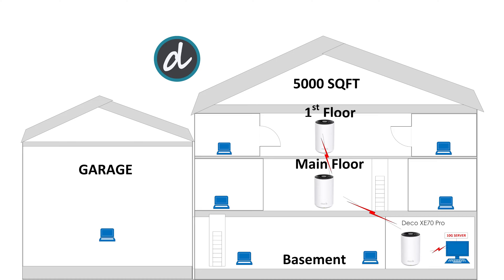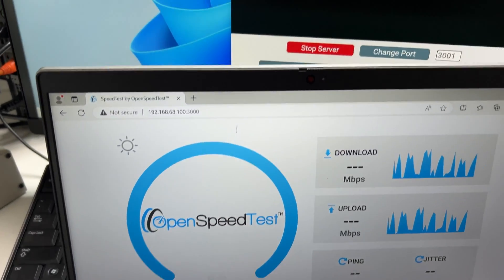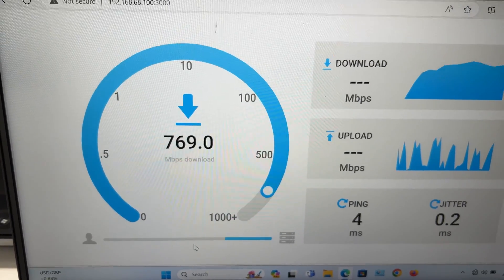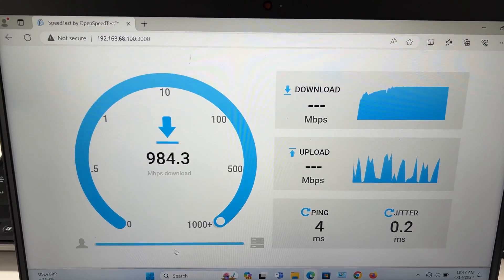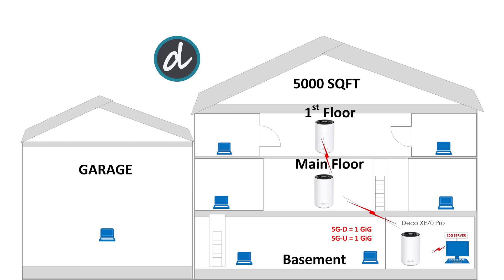The total square footage of the house is 5,000 square feet. We tested connections in extreme corners and on each floor. We used only the 5 GHz connection for the test since 6 GHz was used as a backhaul between each TP-Link mesh unit. We ran each test three times to get the best possible results. At the first location — within 5 feet of the main mesh unit in the basement — we achieved full 1 Gbps download and 1 Gbps upload, saturating the full 1 Gbps LAN speed.